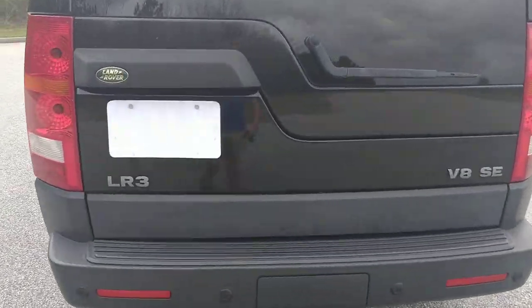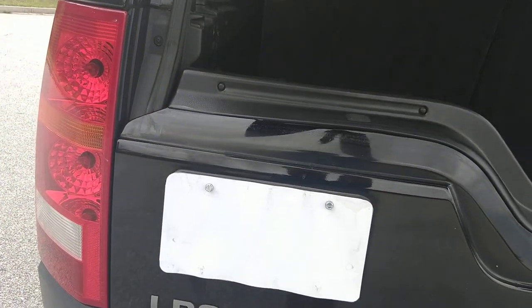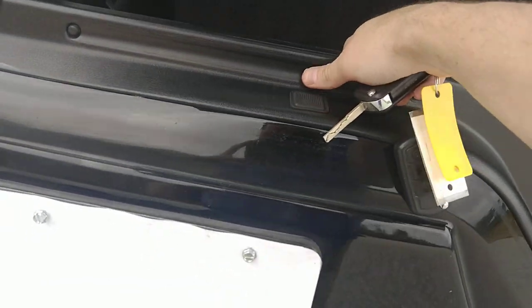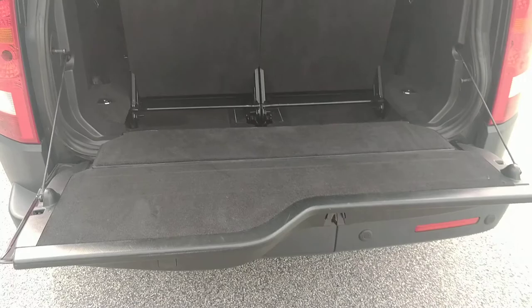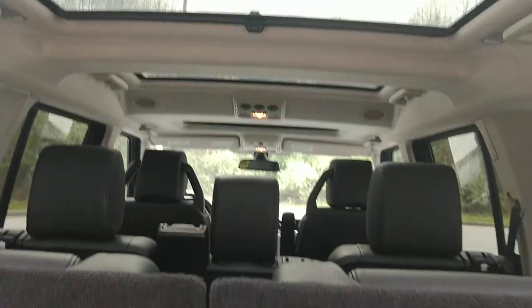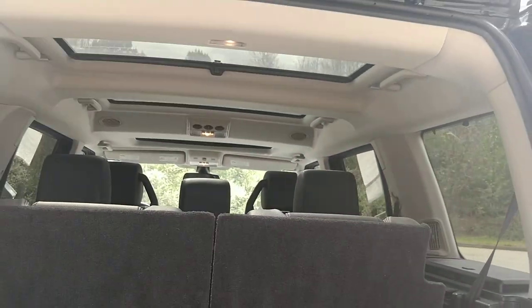It has backup sensors in the back. I love the little tailgate here — I like it folding down like that. It's got your third row, and it's actually got three sunroofs. I'll show those as we go.